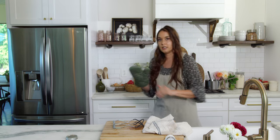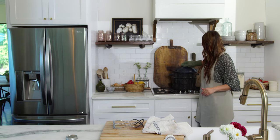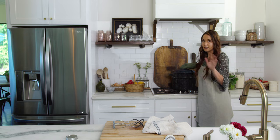With my water bath canner I have a lid that is not see-through, so I can't really see when it starts to boil. A lot of times if you are listening, you can hear that water start moving a little more. If you need to check it you can, but be sure to always open it away from you so the steam doesn't hit you.